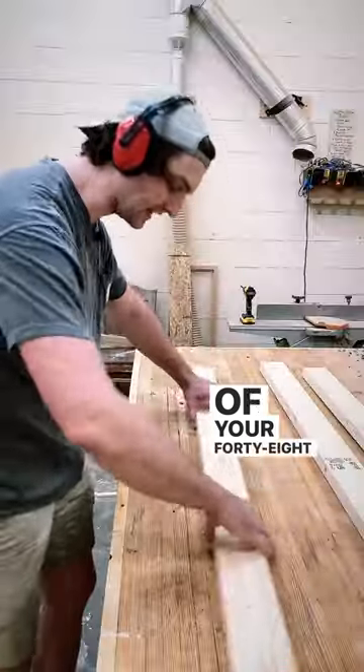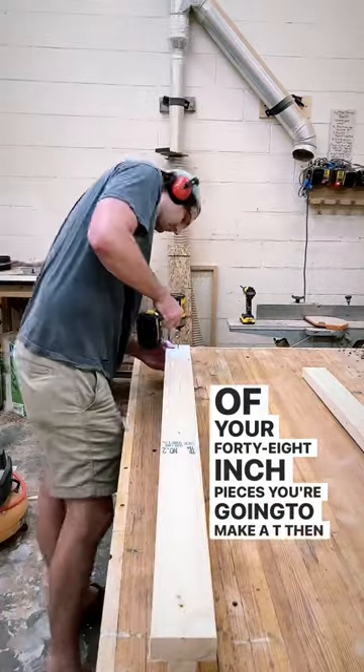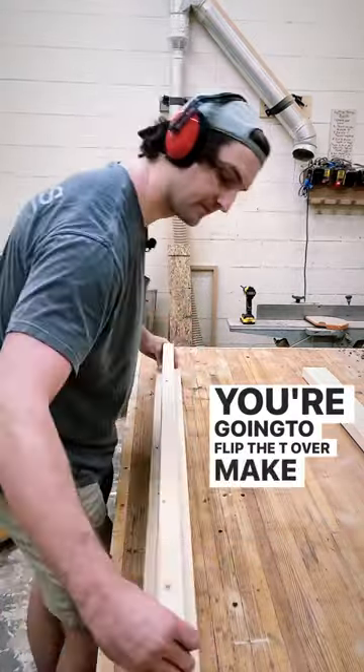Now take two of your 48-inch pieces. You're going to make a T. Then you're going to flip the T over and make an I.